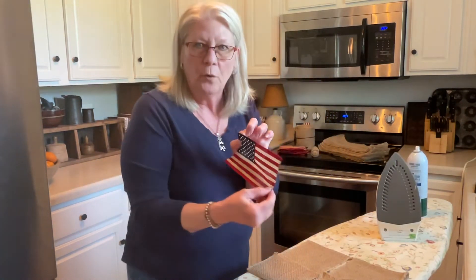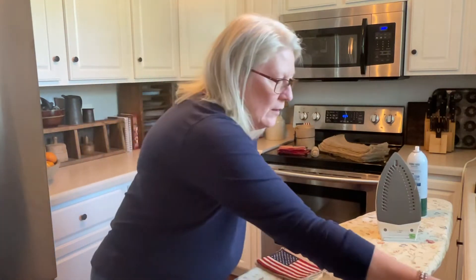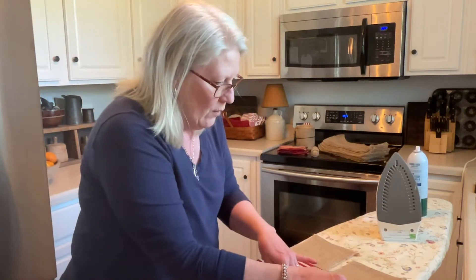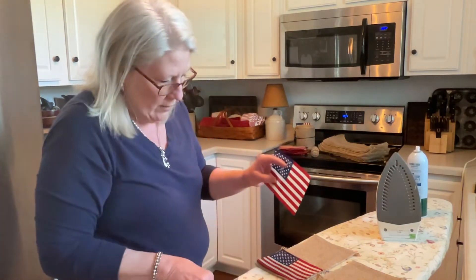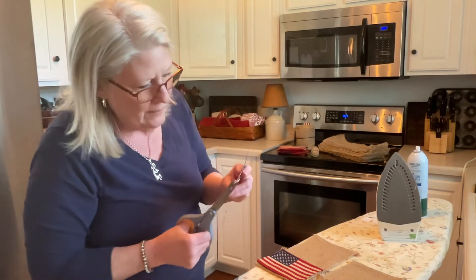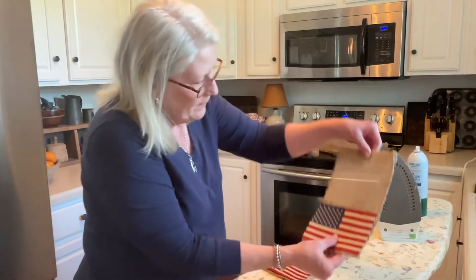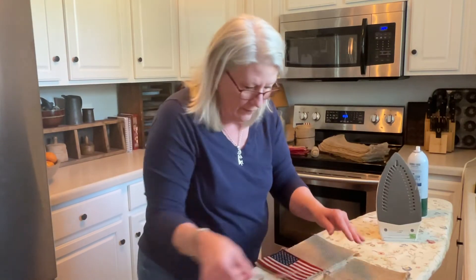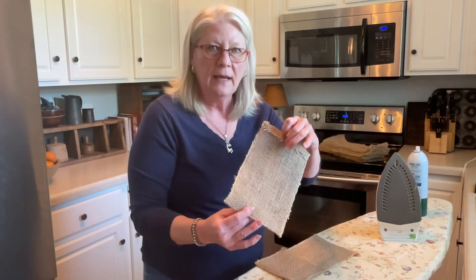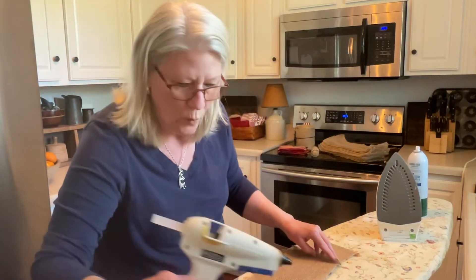Now it comes time for your flag. This one is perfect. This one hangs off just a little bit, so I'm going to trim this side just a little bit at a time, because you can always take away but you cannot add. Now we'll take these off, turn it over to the back, and we're going to put — not a generous line of hot glue, but just enough so it will not come up.